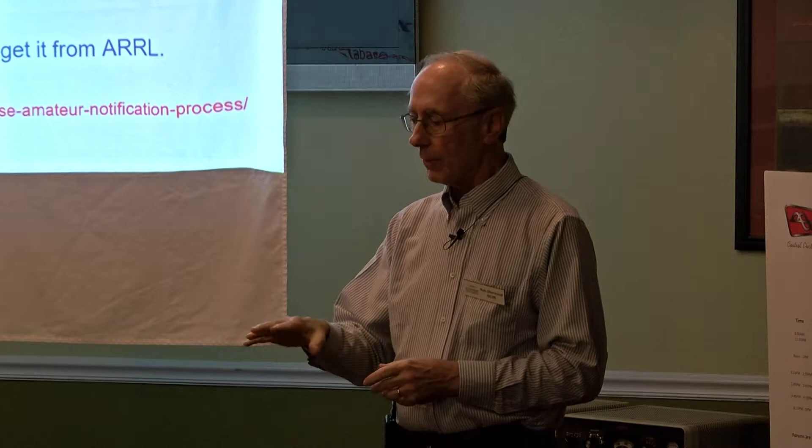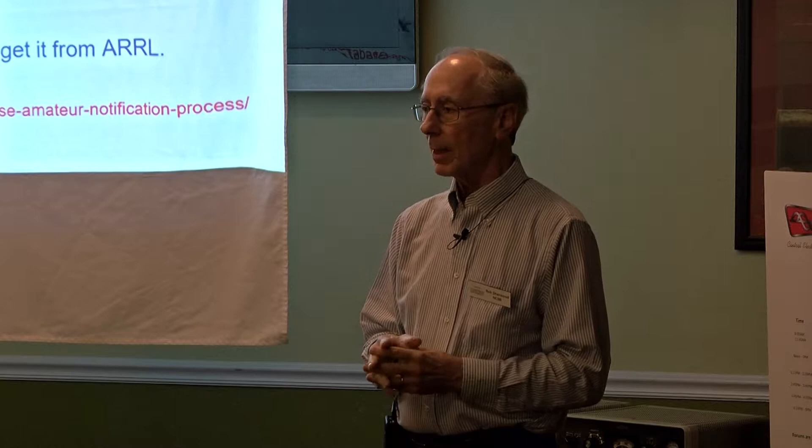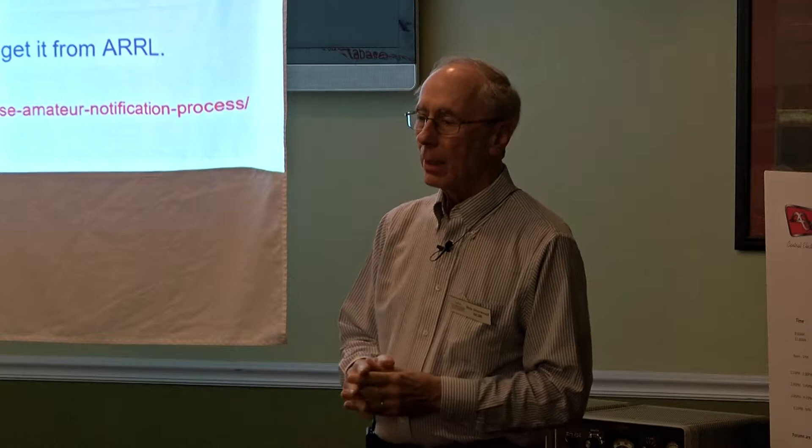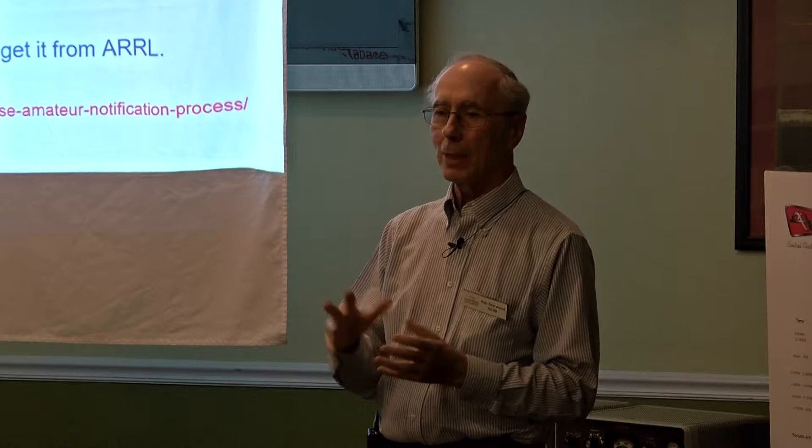If any of you are interested in doing this, I've got a PDF version of this presentation. Just send an email to rob@nc0b.com and I can send you a PDF with any links. You have to send in a request, and if you don't hear anything in 30 days, you can get on the air. I think maybe now they're not even bothering. I did get a notice that said it was fine — that I could operate at my QTH.